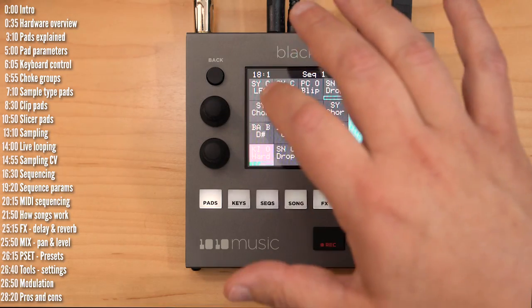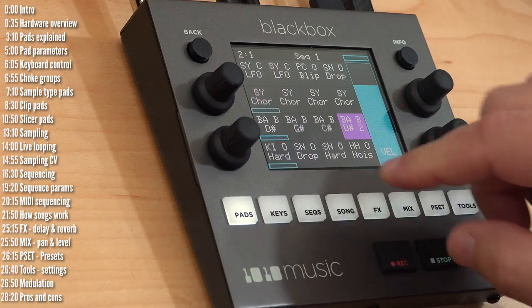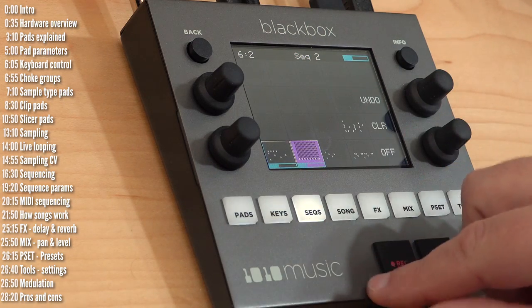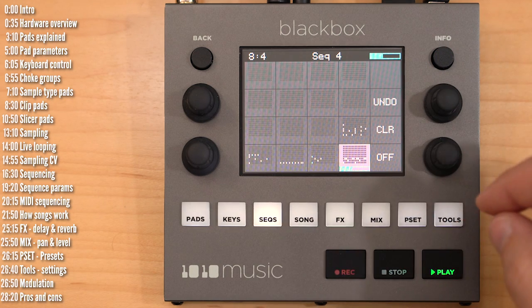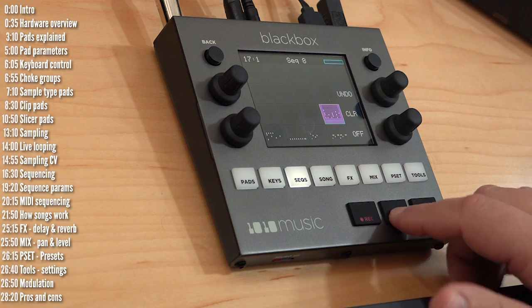This is Blackbox. Even though you see me triggering samples and clips sort of like Ableton Live's session view, this is standalone hardware that can sample, sequence, live loop, time stretch, and more. Let's check it out.